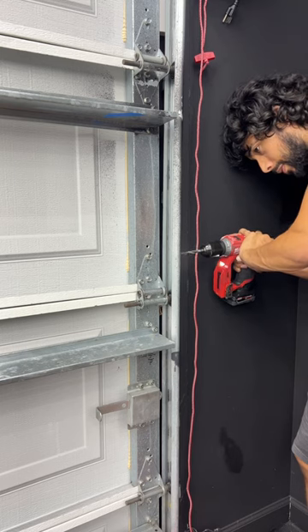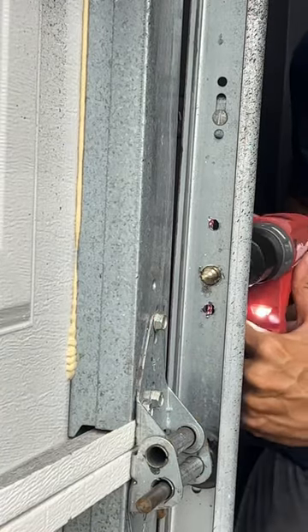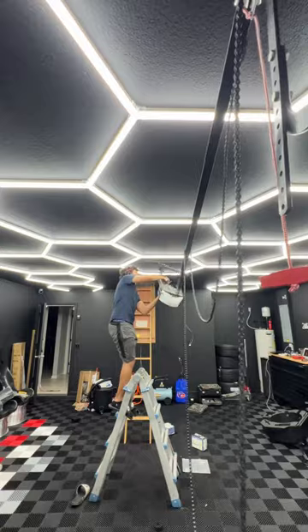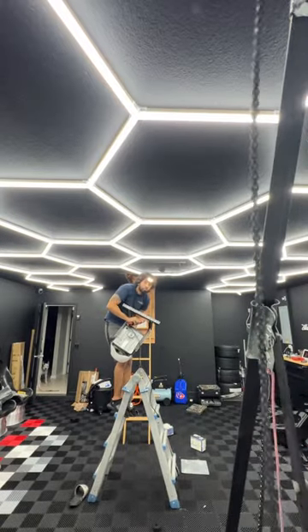I just went ahead and followed the instructions. This was probably the hardest part — drilling with this crappy step drill that I had. And this happens — but oh, look at my dog's face.